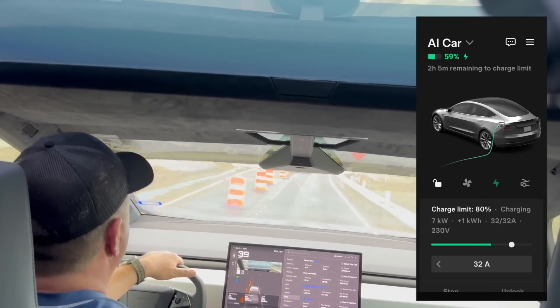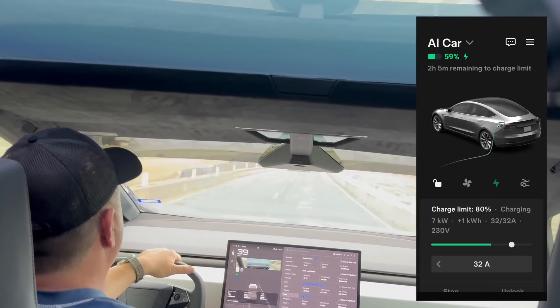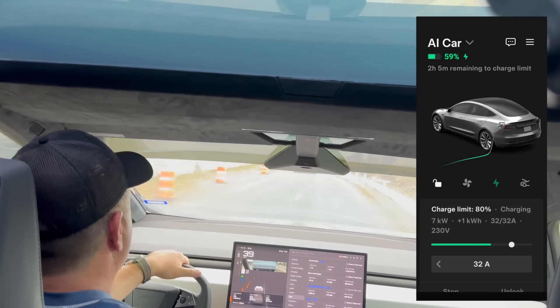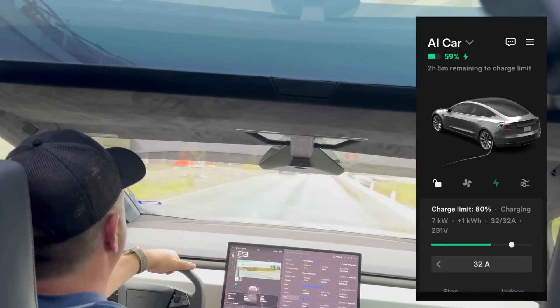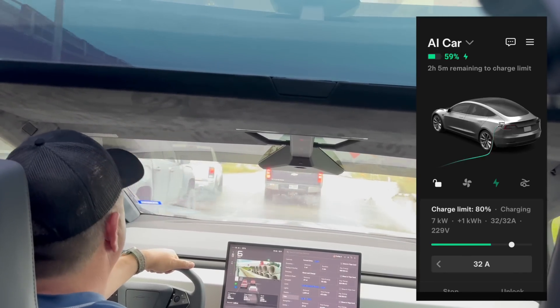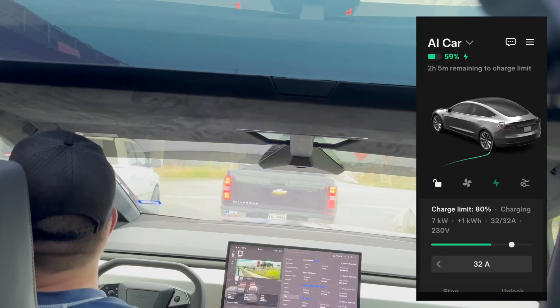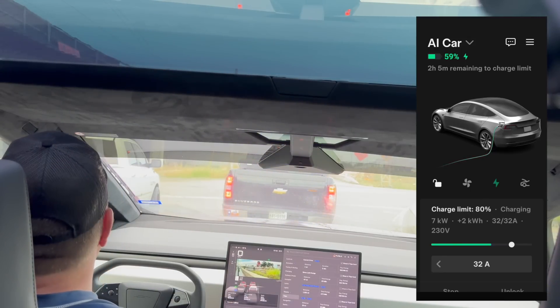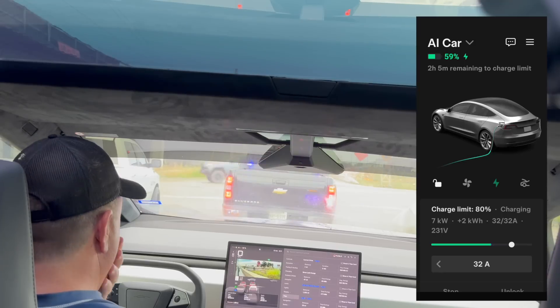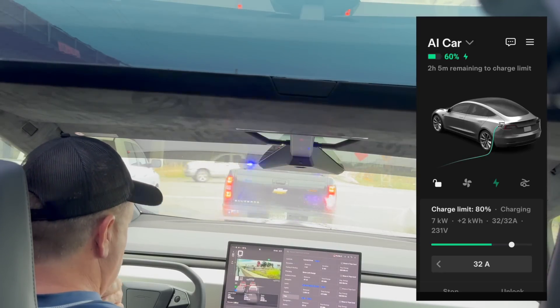I was quite happy and surprised — I think this is actually one of the coolest things you can do with this truck: tow another vehicle while charging it. You should honestly turn this truck into a tow truck.